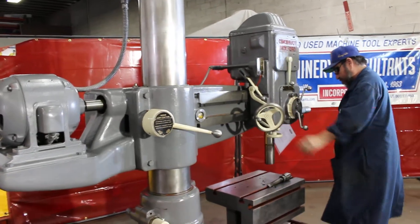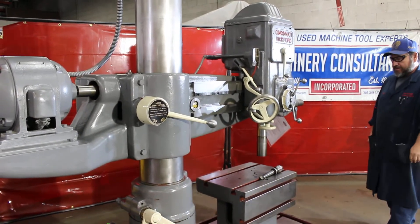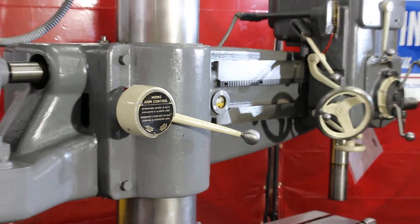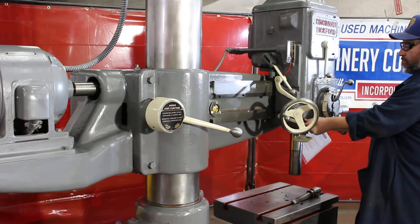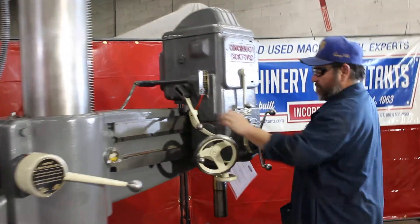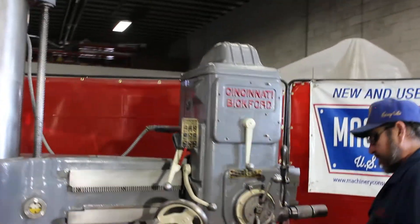That's 1,000 RPM. The spindle has a Number 4 Morse taper. And that's the top speed of 1,500 RPM.